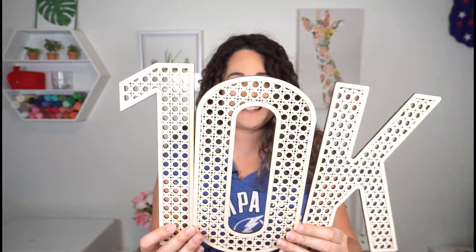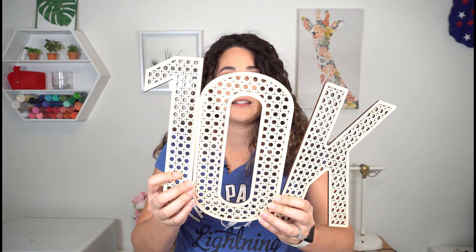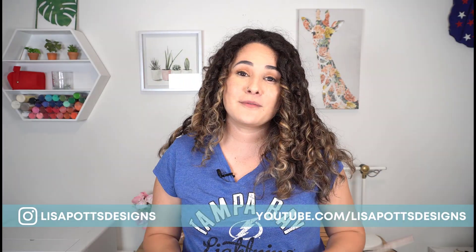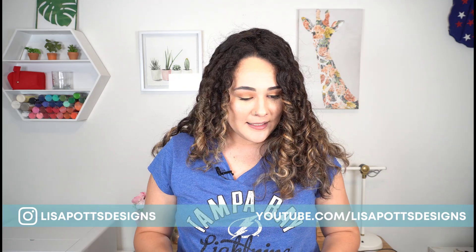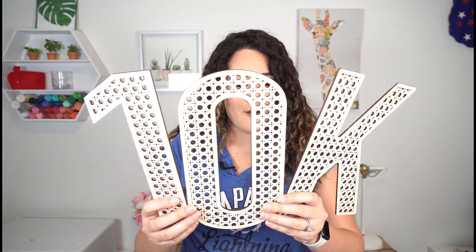Okay guys, so here are my letters. I fumbled my way through it but hey, that's life. So I'm going to keep it here for you. If you haven't subscribed, please go ahead and subscribe — it really does help my channel. If you're thinking about getting a Glowforge of your own, you can use the link in the description to save up to $500 on a new machine. And if you're still here at the end of this video, I just want to take this moment again to thank you — thank you for your support, thank you for believing in me, and I hope I will see you in the next video.